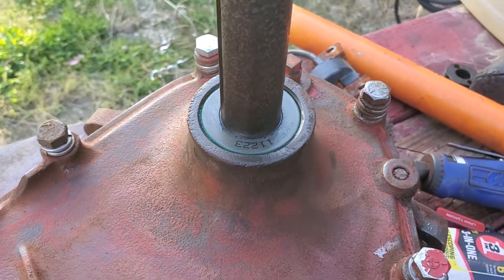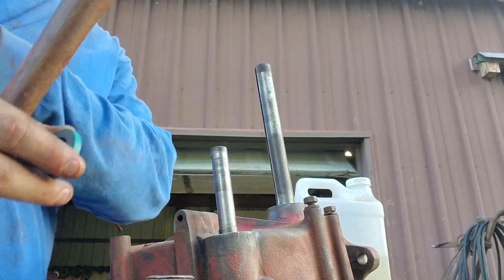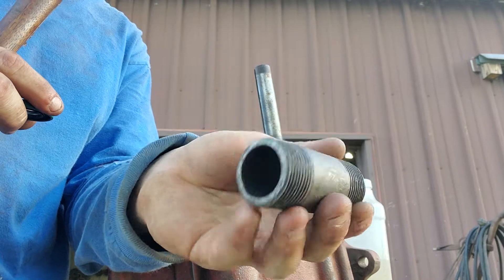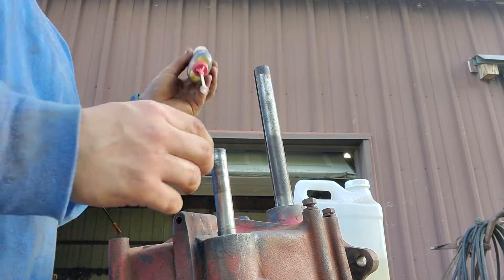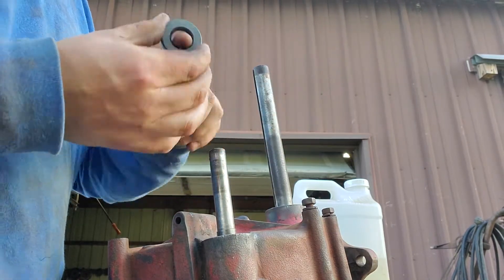Now I'm going to show you how to do the pinion seal. As you can see, this seal is smaller. I just use a piece of three-quarter inch black pipe. Get it on there and apply oil.